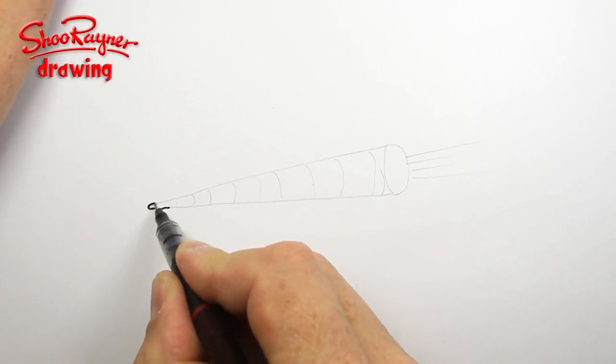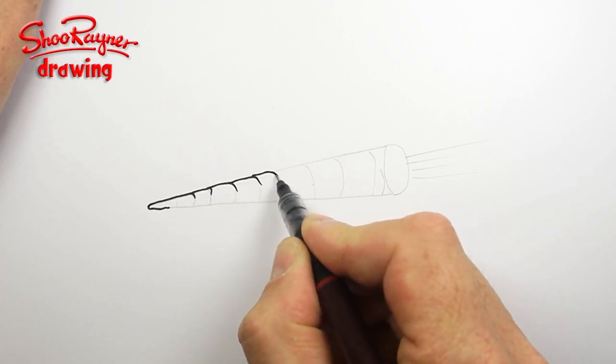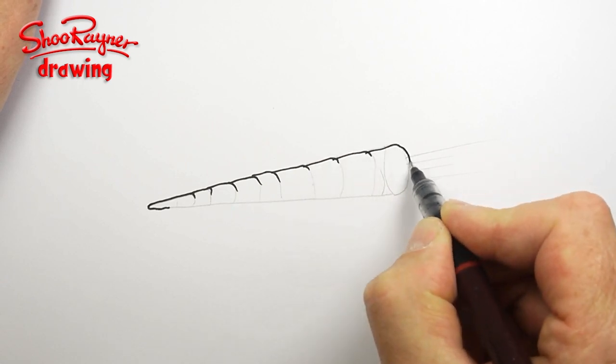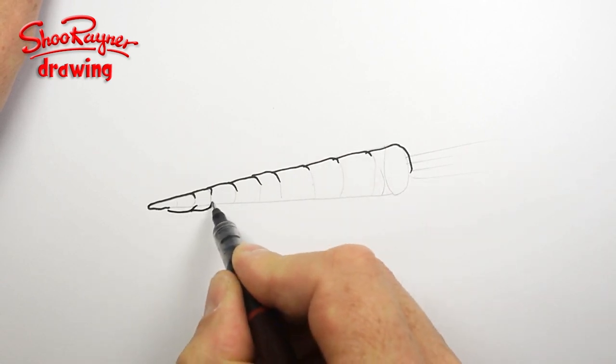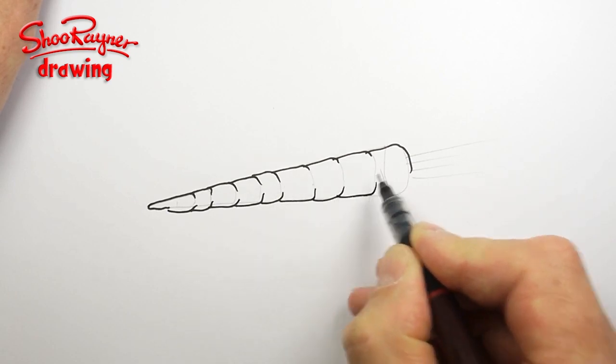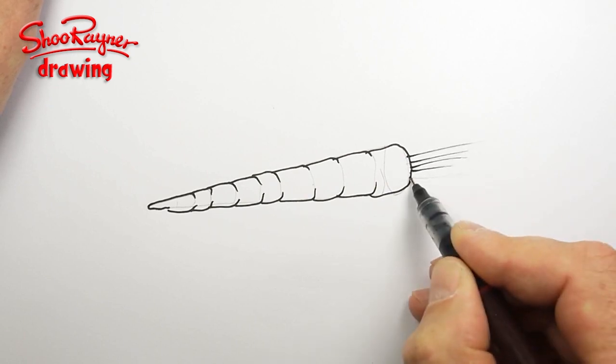And then go around the outside and just kind of flick in on those ellipses as you come around, like that, and similarly around here like that. You come there and whoosh, whoosh, whoosh, whoosh.